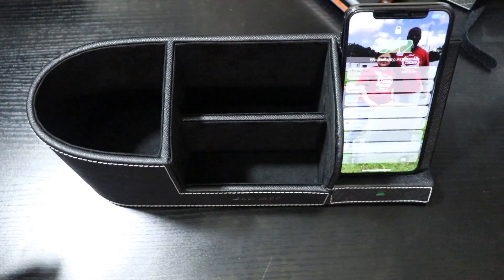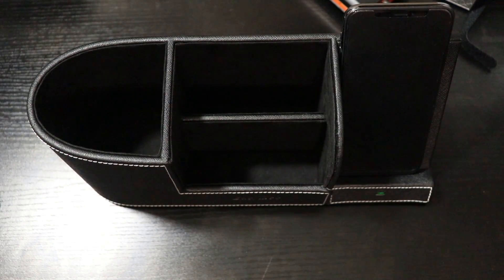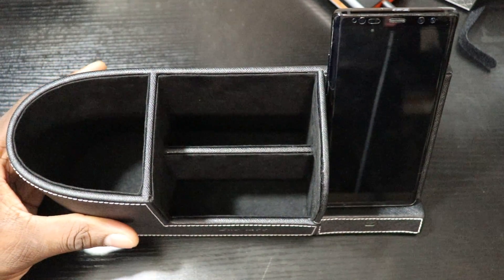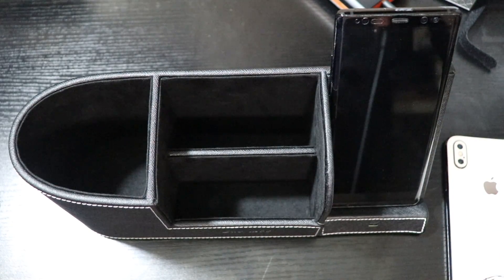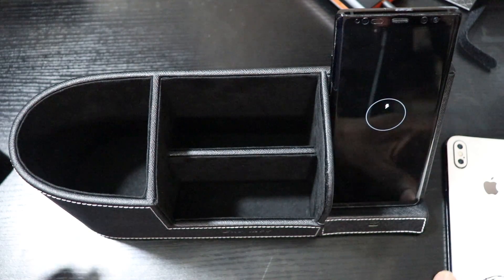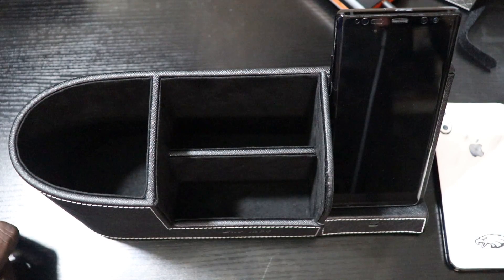I popped the iPhone X on and you can see it's charging. Let me grab my Galaxy Note 8 — I have to take it out of its case, but it's supposed to charge all of these phones. You can see it turning green, and the Galaxy Note 8 screen starts to light up. There we go — it works great.